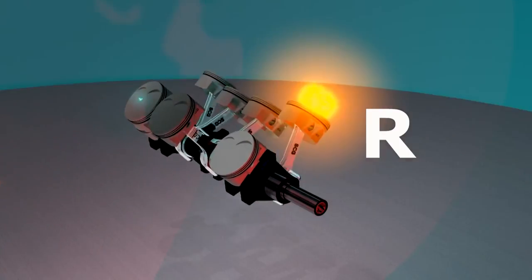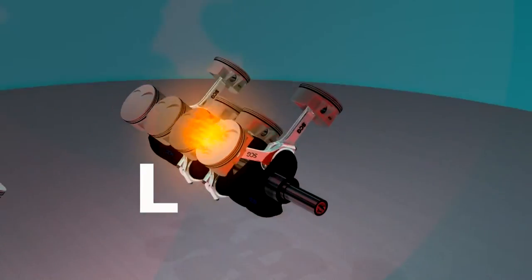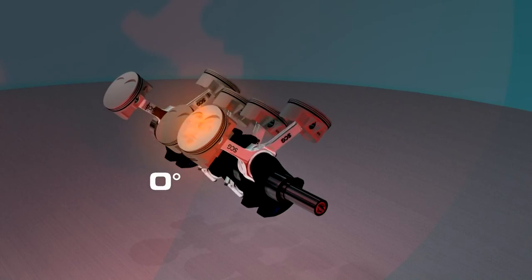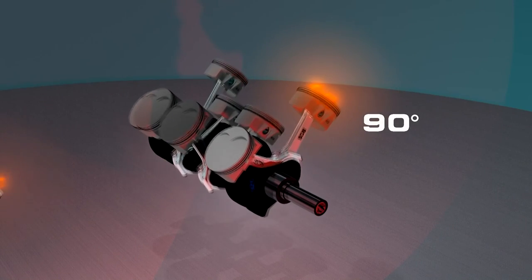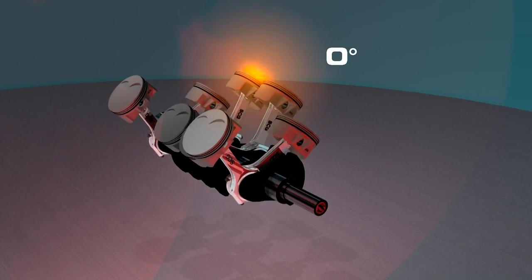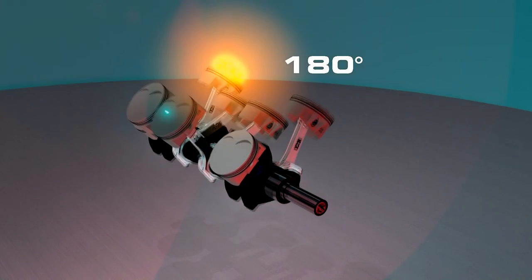In an even fire engine, the combustion process moves from bank to bank evenly in a V8. This makes the intake and exhaust much easier to design because there is 180 degrees between combustion events on each bank. This makes the engine much more efficient and contributes to the higher RPM.